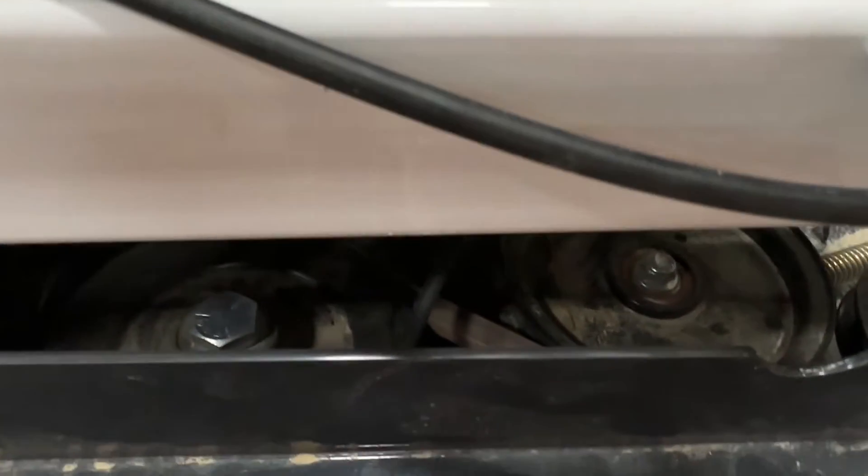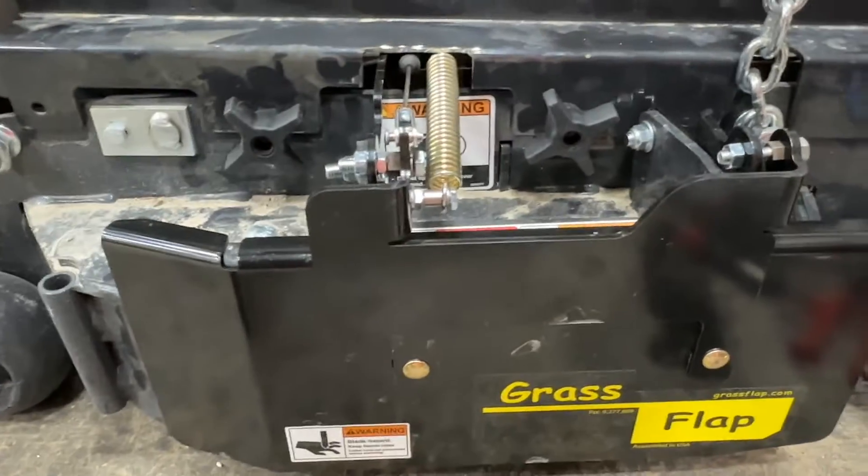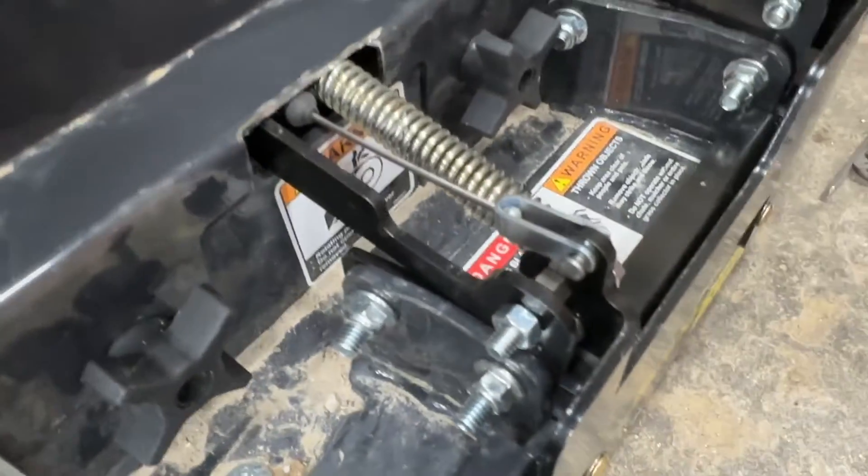It comes out here and makes a loop, and it comes back out and connects to the spring mount in through here. The grass flap is out here, and the spring mounts when you bolt them on.